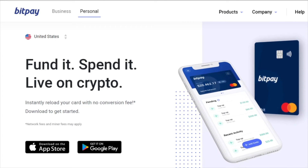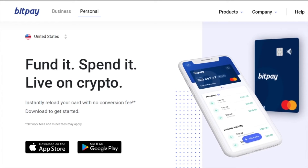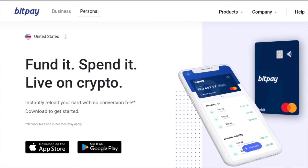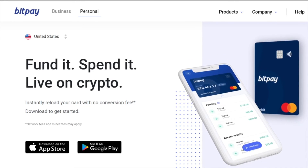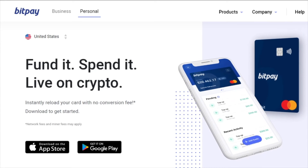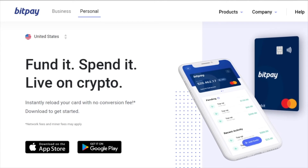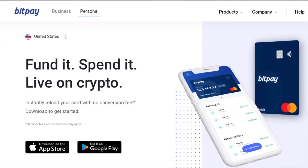You will also get a physical card coming to you in the mail. It's real simple. Once you get it, it'll give you all the information. You can load more onto it, and there are a lot of different features coming in that you will see in the app.